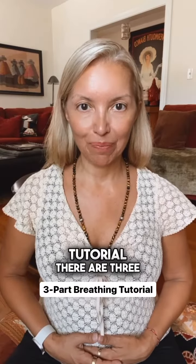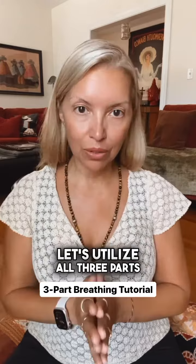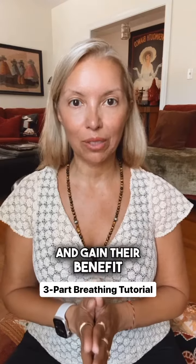Three part breath tutorial. There are three chambers of the lungs: the lower lungs, the middle lungs, the upper lungs. Let's utilize all three parts of the lungs and gain their benefit.